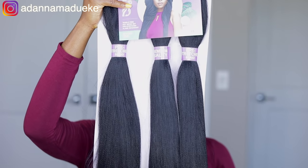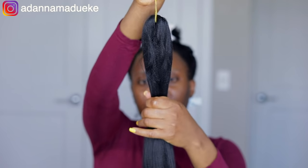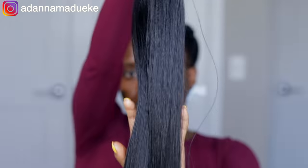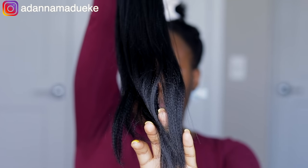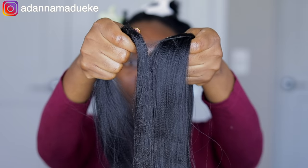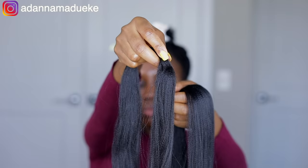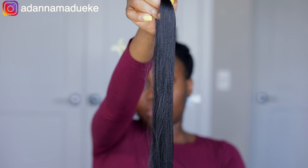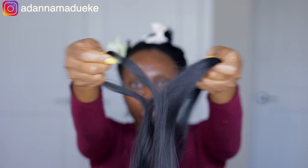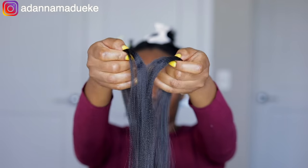The hair we're using in this video is from Darling USA — this is the pre-stretched braiding hair in color 1B. Y'all, this is literally 52 inches! I love the fact that this already comes pre-stretched so I don't really have to do that much work, and this is also the three-times pack so you don't even need that much hair.